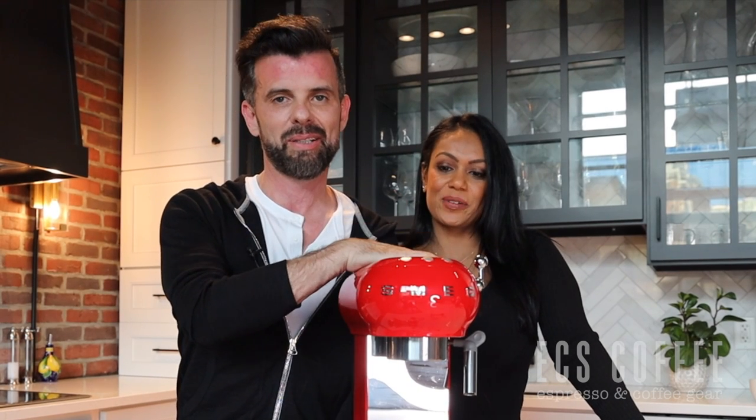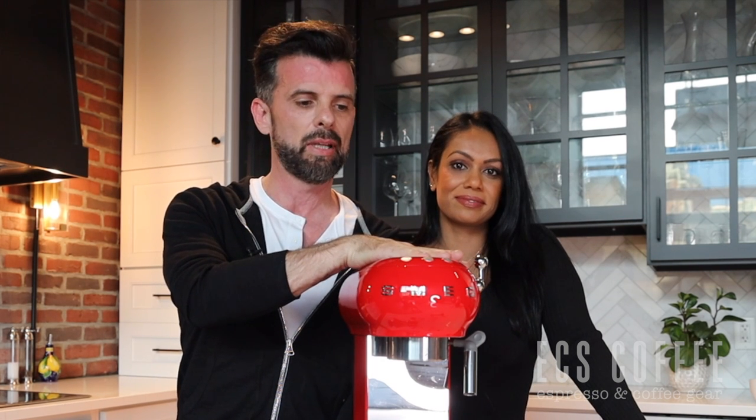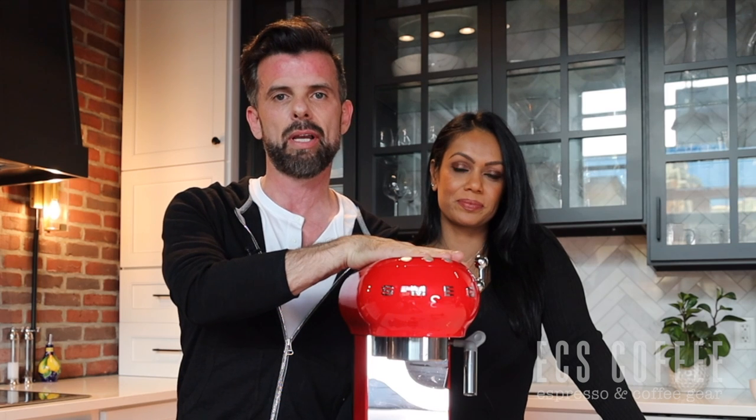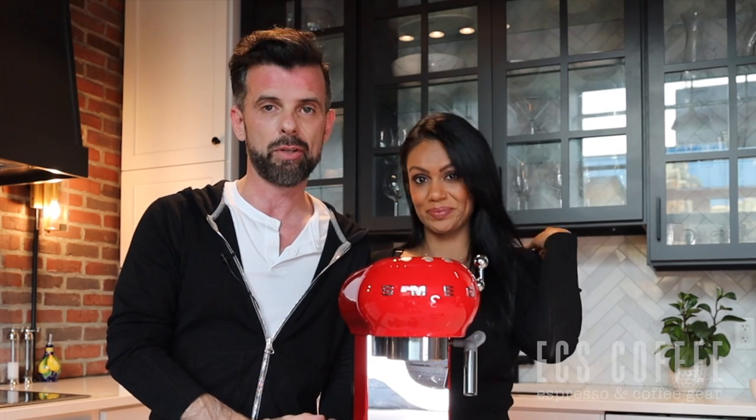Overall, if you're interested in Smeg, please reach out to us at ECS Coffee. We have a ton in stock — like everything in 2020, inventory is tight as the worldwide demand for home coffee and espresso machines is really through the roof. We get a delivery every week and there's a container coming into the country every week. So hopefully we'll have your item. If you're looking for something for the holidays or into 2021, please check us out at ECS Coffee.